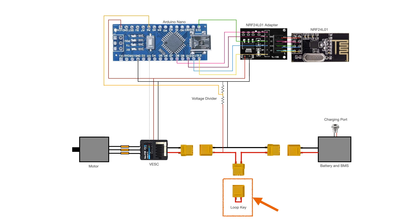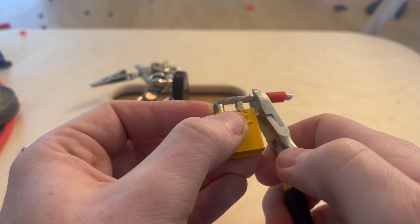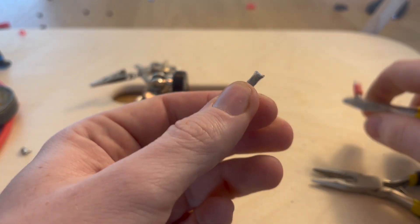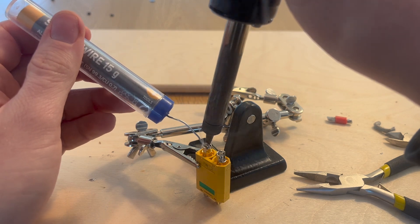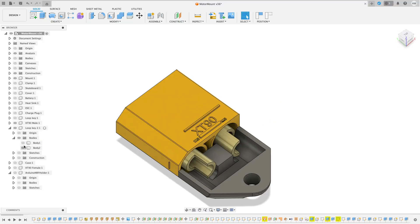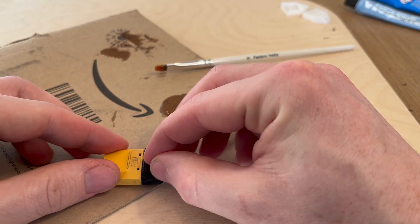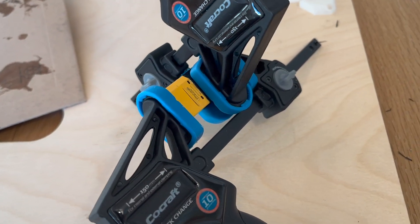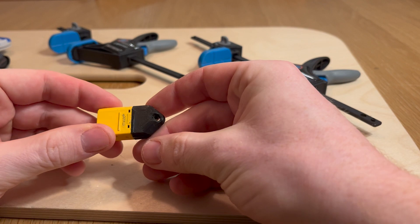To power the skateboard on and off, I've chosen to use an XT90 loop key. This key operates by breaking the circuit between the battery and VESC when removed. The physical disconnection prevents any small current draw that could potentially drain the battery over time. Additionally, its simplicity makes it a more budget-friendly option compared to most commercially available electronic switches. From a piece of wire, I created the loop that will connect the two poles of the connector together. After bending it to shape, I soldered it onto the XT90 connector. Following that, I designed the handle for the connector, 3D printed it, and glued everything together with a generous amount of epoxy. I clamped the components together and allowed them to dry. Here's the final key, now spruced up and ready to go.